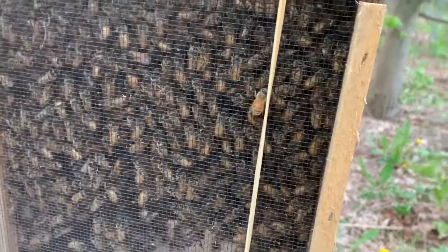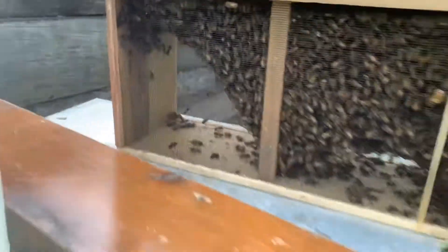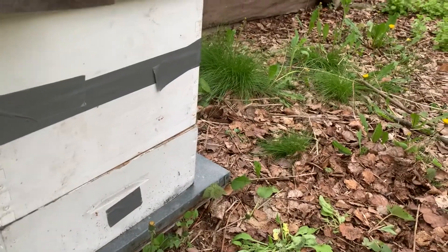We had a hitchhiker who wants to join them. So we're fixing to open this up and put the beautiful little bees into this hive, into the super.